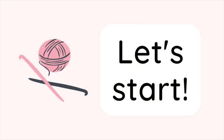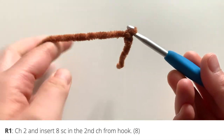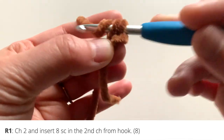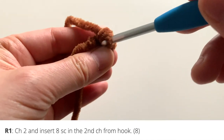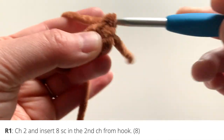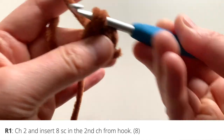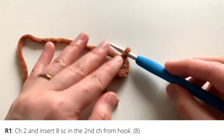To begin, we're going to make a slipknot and start with two chains — one and two. Then we're going to work in the second chain from your hook and insert eight single crochets. This is the chain method for starting off in the round. If you prefer to work with a magic ring, that is an option as well. Usually if you're using velvet or blanket yarn it gets hard to pull the magic ring shut, so I prefer the chain method in this case.